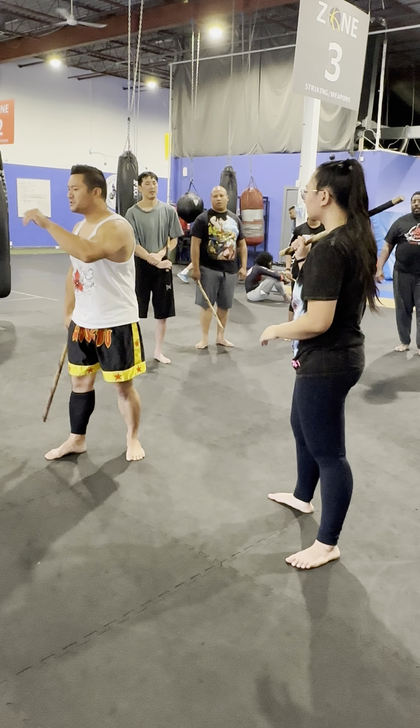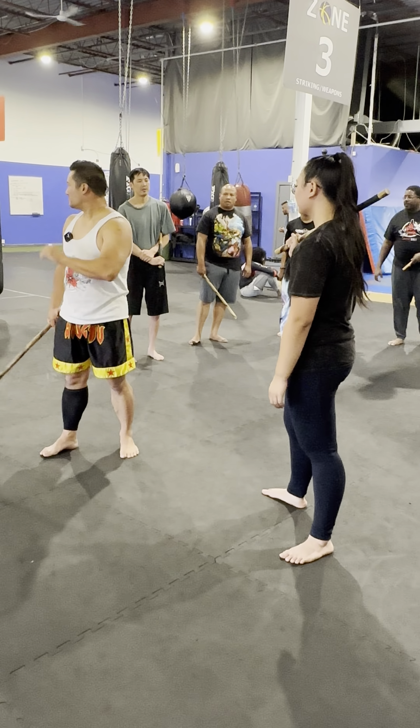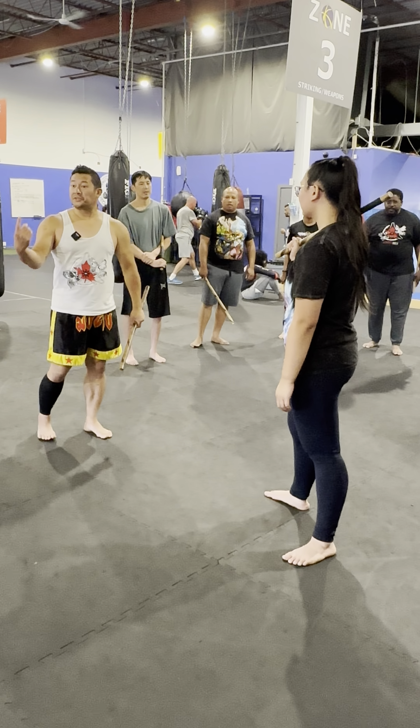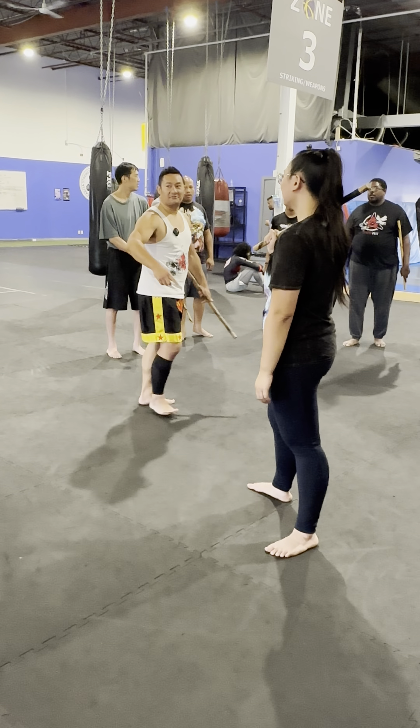Give your partner some rhythm to be able to time and find that — none of this, just pop. Go slow and light. No one busts teeth today — find a partner, go ahead.